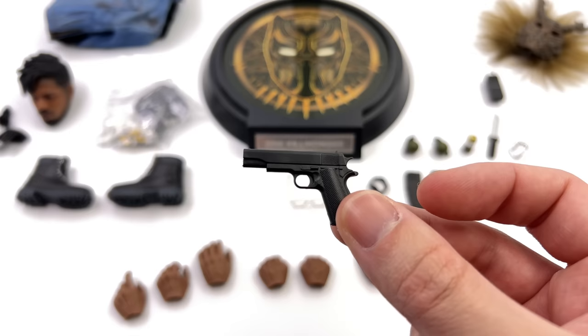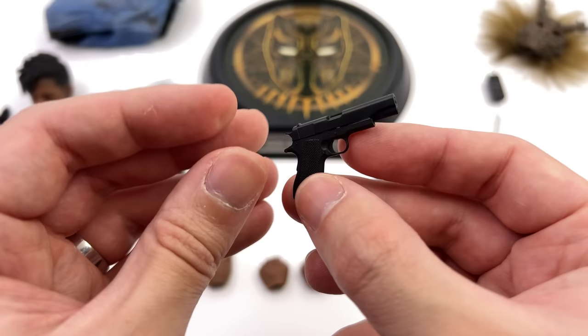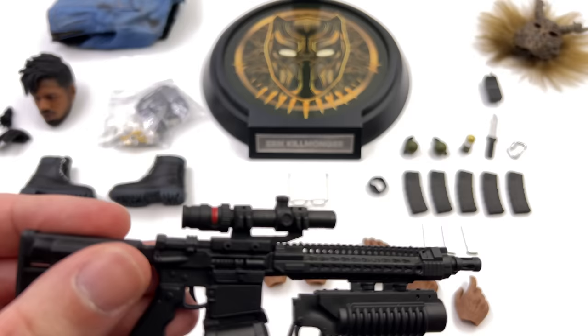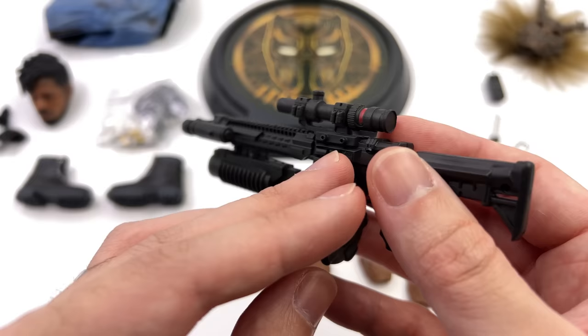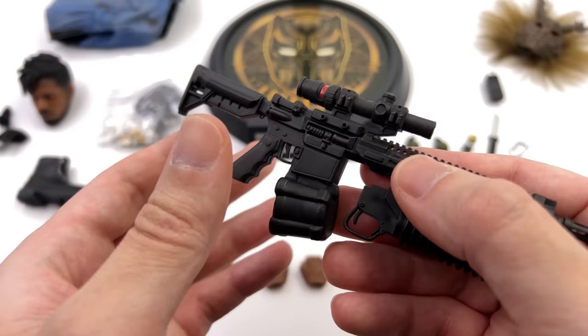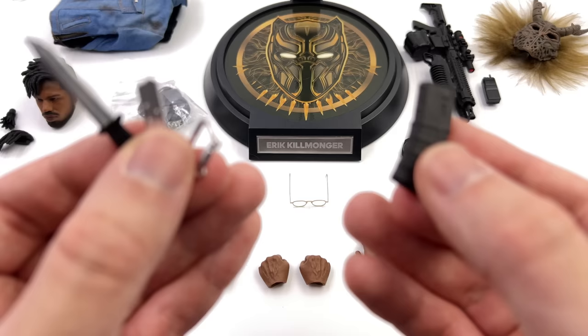For weaponry you get two guns. Starting with the 1911: it has a moving slide and a removable magazine, though unfortunately no bullet detail painted on top. It's cast in black plastic, completely unpainted — bare bones, but it gets the job done in the holster. The larger rifle looks great: it's big and bulky with a grenade launcher below, a massive scope up top, and a real working extending stock. You can't remove the magazine or move much else — also quite bare bones — but it's an interesting sculpt with multiple attachments.